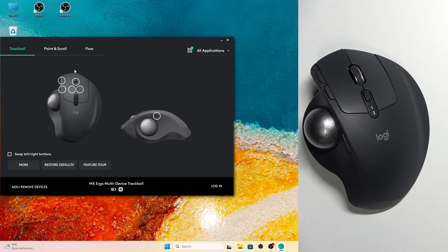Hi everyone, welcome back to Hot Rested Info channel. Today I will show you how to connect your Logitech MX Ergo to two computers.